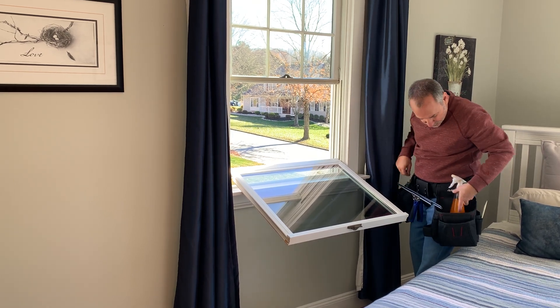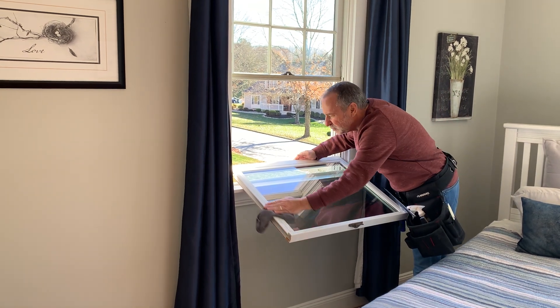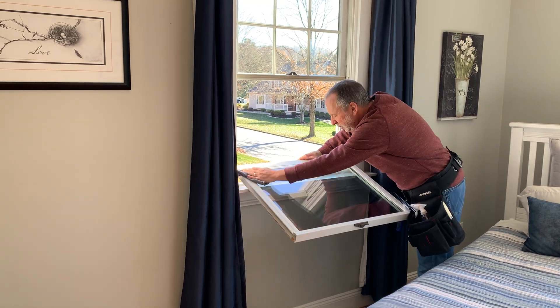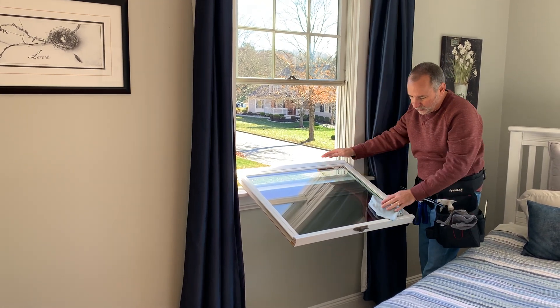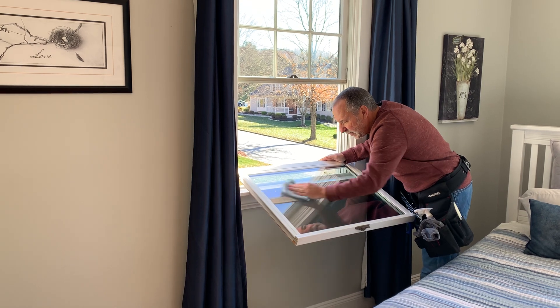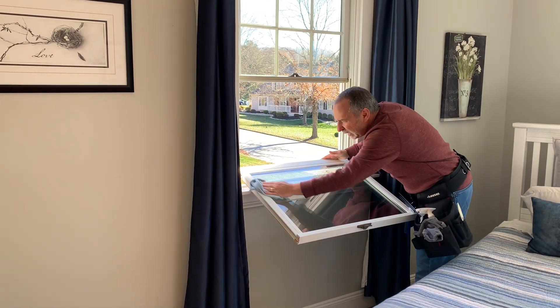Now I'm going to use the second cloth that has a little bit of moisture but not much, wipe down the edges, and then do a final buff with the dry cloth. That gives me a very clean, streak-free pane of glass.